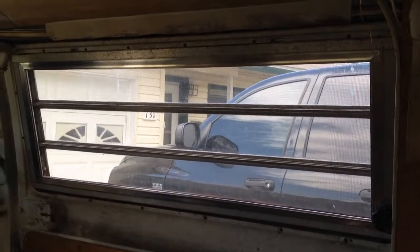Hey guys, it's Zippy here and this is a quick video on how to properly install and remove a window screen in your Volkswagen camper.